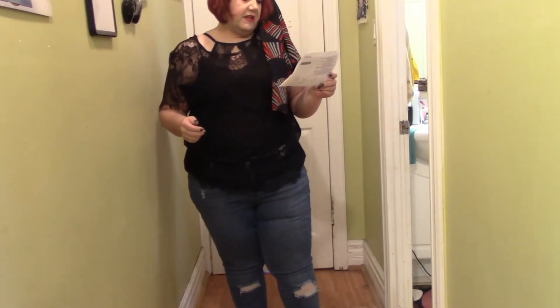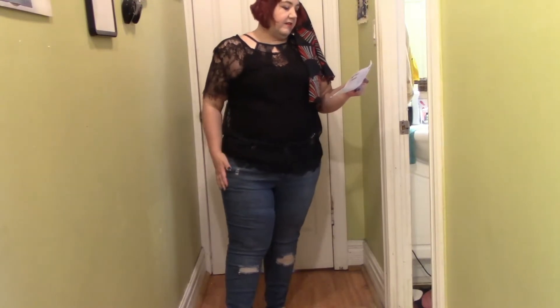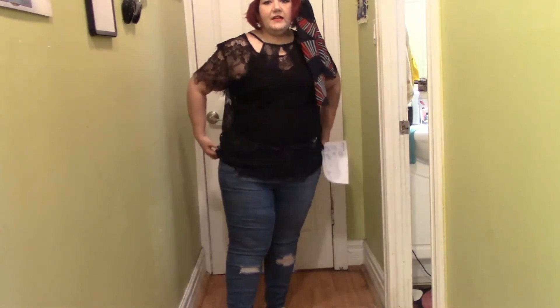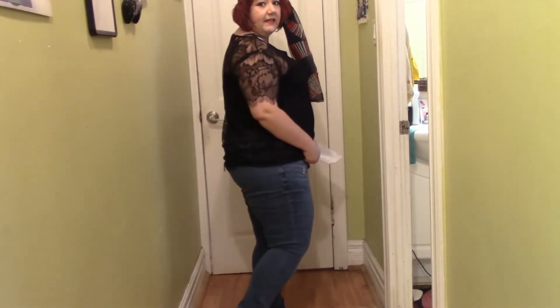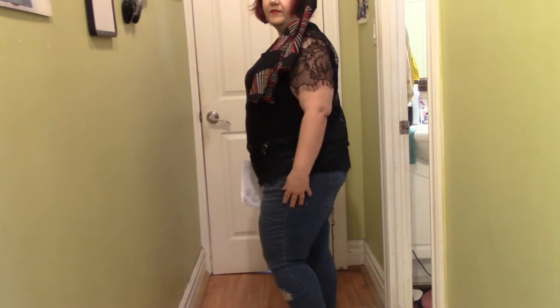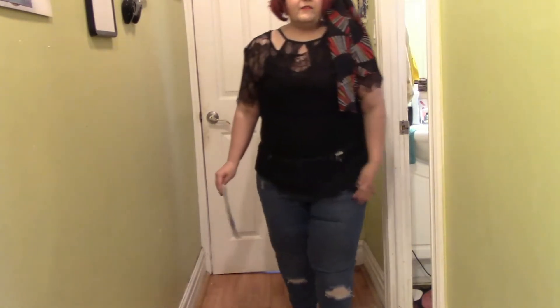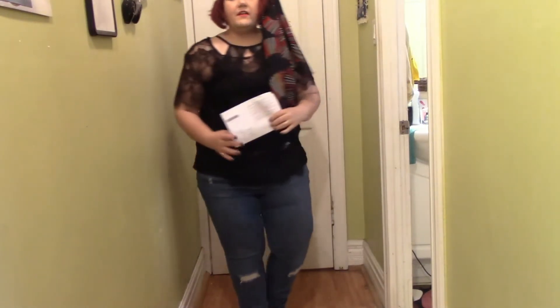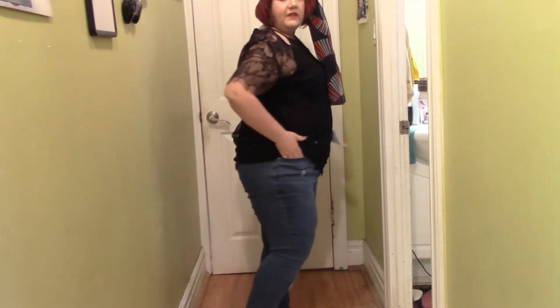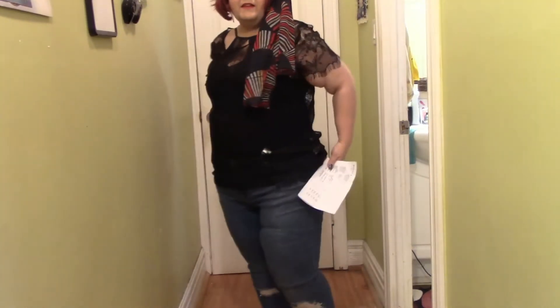The second thing I want to show you is — I'm actually wearing them already — a pair of Distressed Signature Skinny Jeans in size 16W. I have been wearing these for several days and I absolutely love them. They are so comfy, and they're comfortable sitting down in. They have a little bit of distressing down here, a little bit on the leg, and just a teeny bit right here above the pocket. They're really nice.